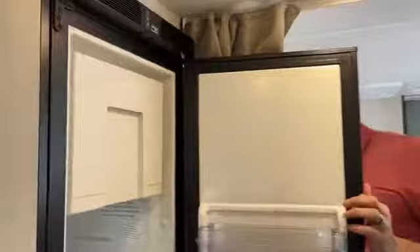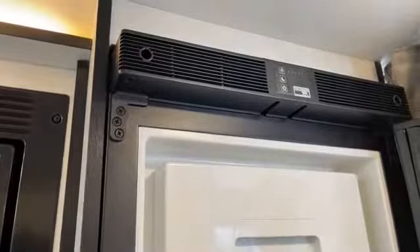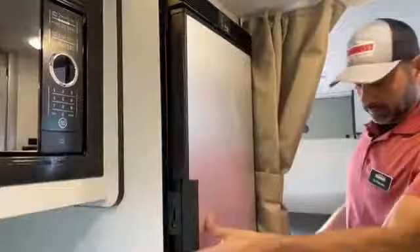Now since I'm standing right here, we'll go through this refrigerator. It's 12 volt with day and night modes for energy savings — you go to bed, you're not wasting energy. It's a 5.3 cubic foot fridge. Plenty of space.